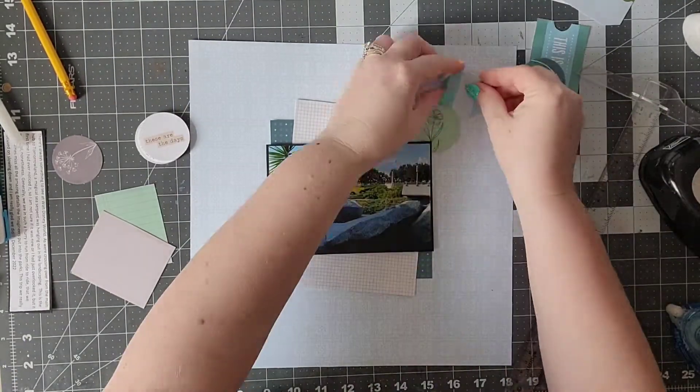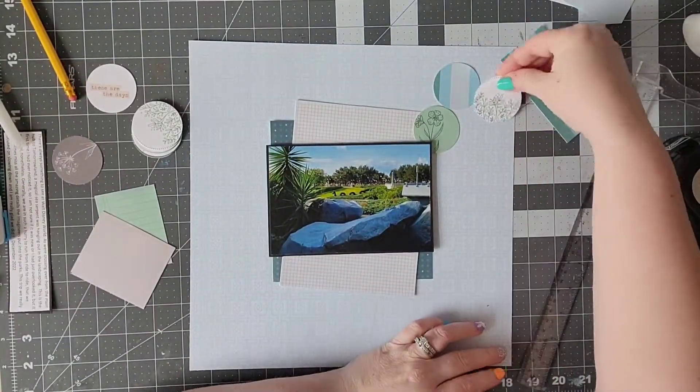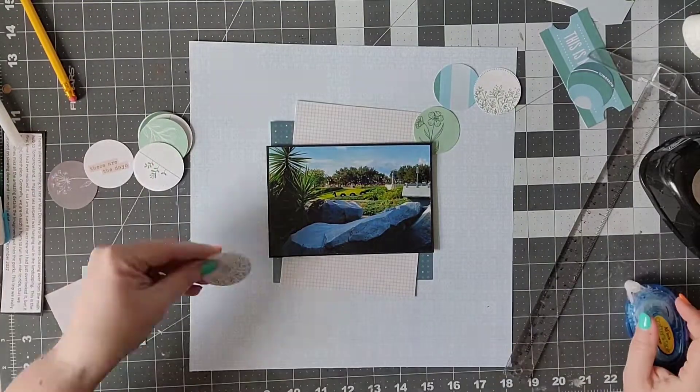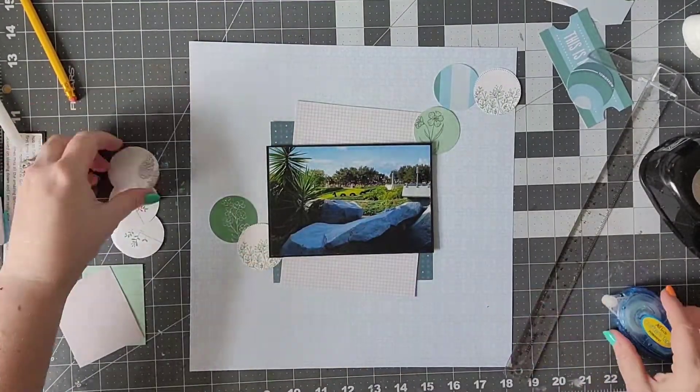I had already put several things on before I realized it was crooked, but you just kind of go with it. Maybe this is a lesson to me that t-squares and I are just not friends — I think I do much better if I just eyeball it.